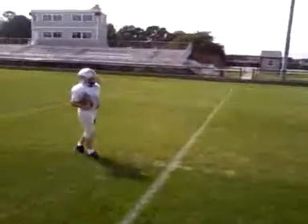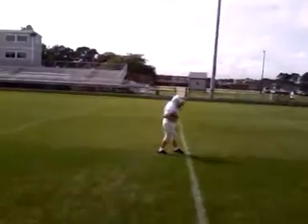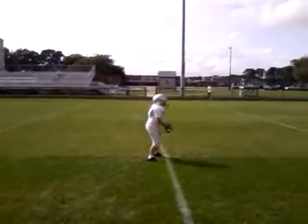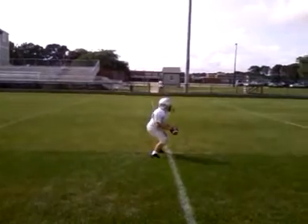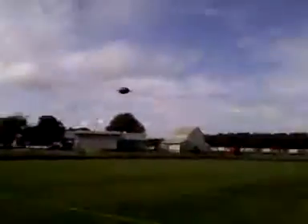Now do that, then throw the ball down the middle of the field — like there's a receiver there. Good RPMs. It sends the signal. Next one.